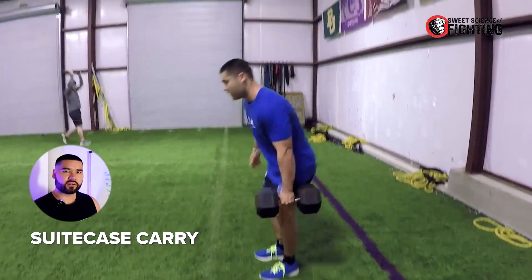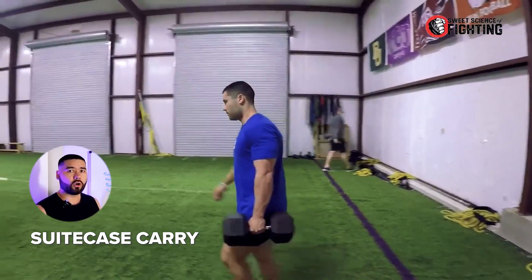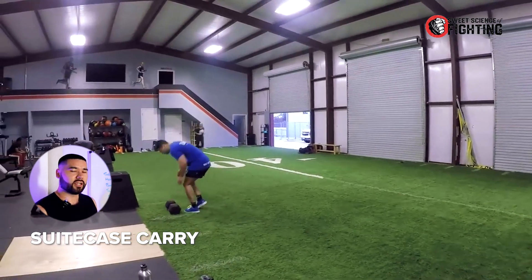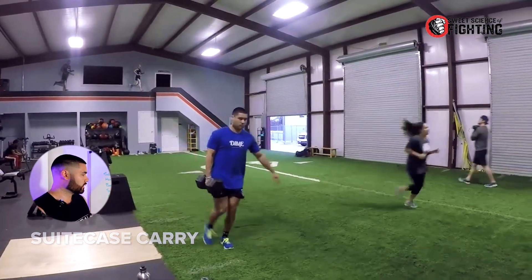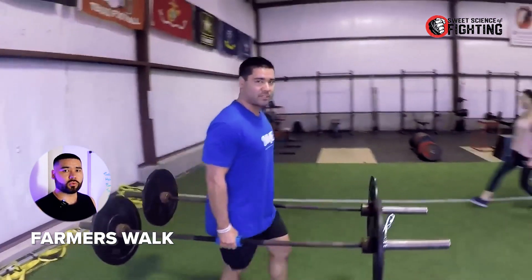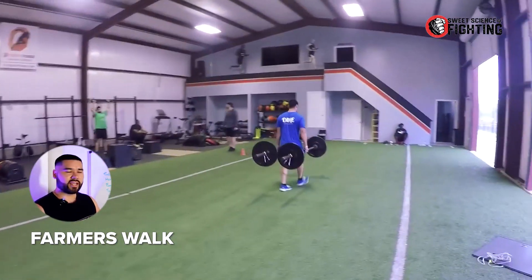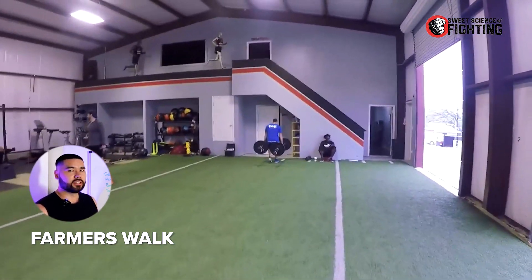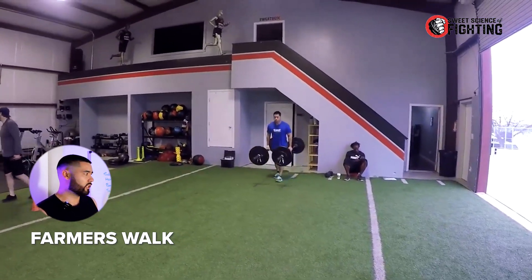You have the suitcase carry. Carries are an excellent trunk or core variation because it involves your whole body having to stabilize the load. Suitcase carry is just carrying something heavy in one arm and walking. A kettlebell is usually the easiest. Then a farmer's walk — you've got implements in two hands and you're having to maintain upright posture while holding and carrying something heavy. We can also add other carries like sandbags. Throws also definitely fit within this category — every single throw you can imagine.